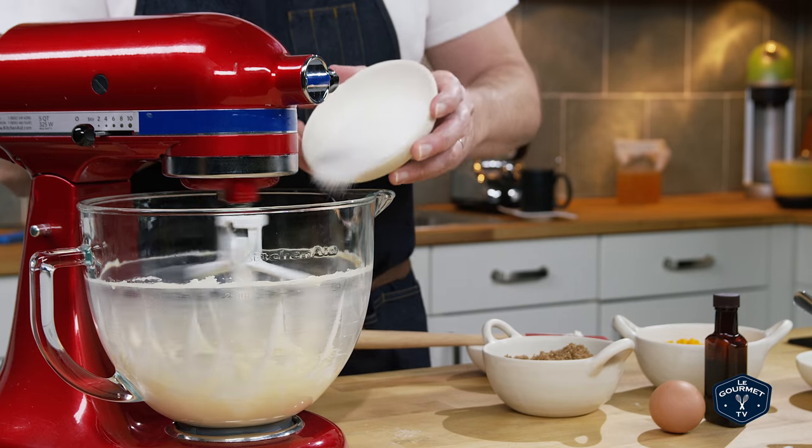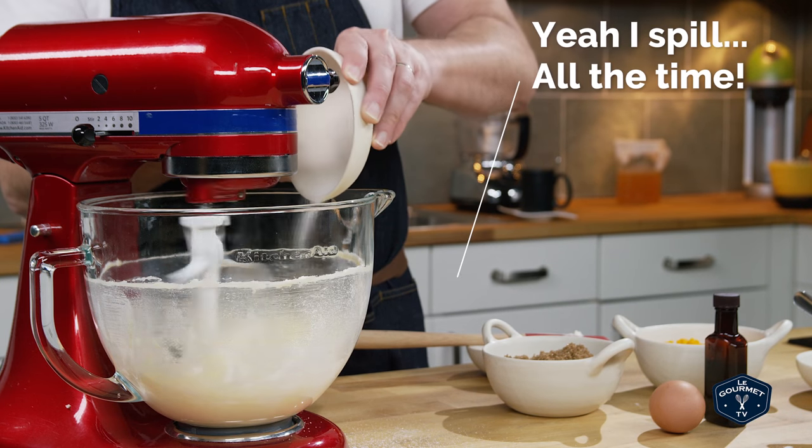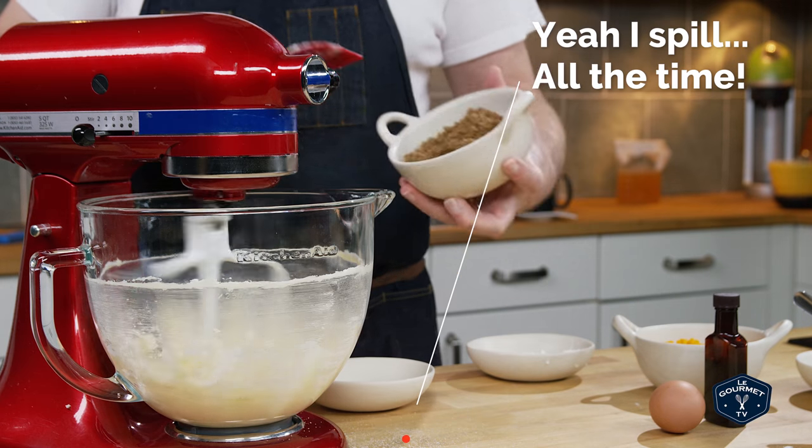Next, put the granulated and the brown sugar into the stand mixer and incorporate that with the butter and the mascarpone until they are all really light and fluffy.